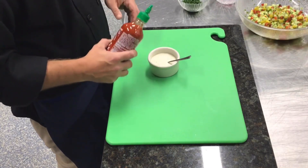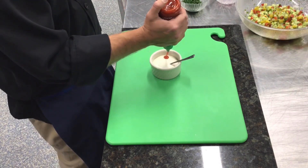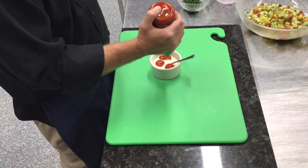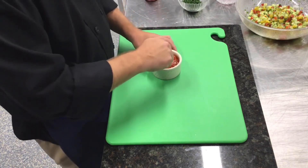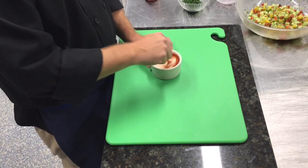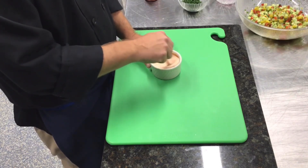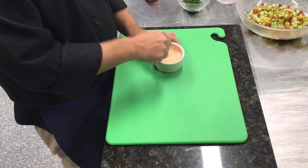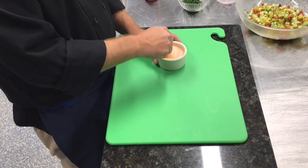Now we're going to go ahead and make our sriracha ranch — start with a couple tablespoons of ranch dressing and a couple tablespoons of sriracha. It's a popular condiment and this is just a way to kind of kick up your menu a little bit. It makes a nice pink color, and that's what we'll use for our dipping sauce.